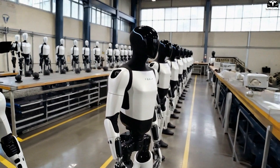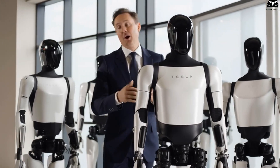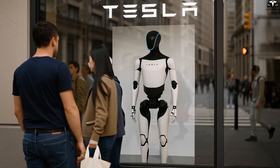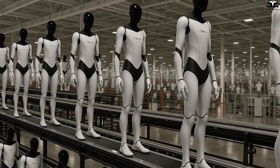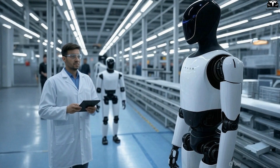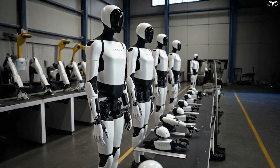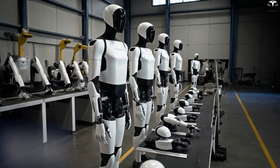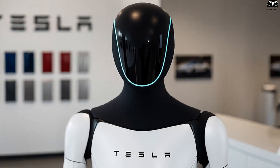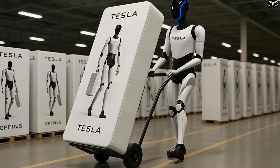Tesla has placed strong emphasis on scalability and cost efficiency throughout the design process. The improvements to the robot's arms did not come with an increased price tag, thanks to the use of Tesla's proprietary 4680 battery technology originally developed for its vehicles. These batteries are compactly embedded within the robot's forearm, providing power to electronic systems without bulky external packs and significantly reducing overall weight. Wiring has also been optimized, tightly integrated with drive modules to streamline manufacturing. All of these innovations enable Tesla to maintain a target price point of approximately $20,000 per unit — making it economically viable for businesses in warehousing, retail, hospitality, and elder care to invest in a fleet of Optimus robots.